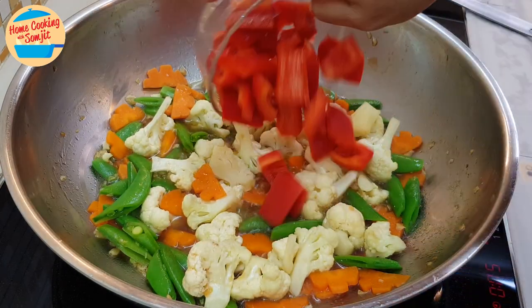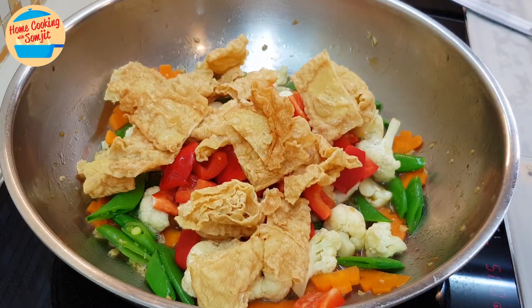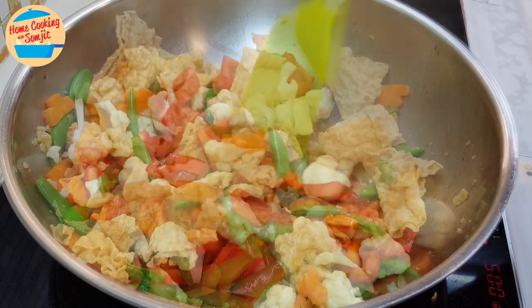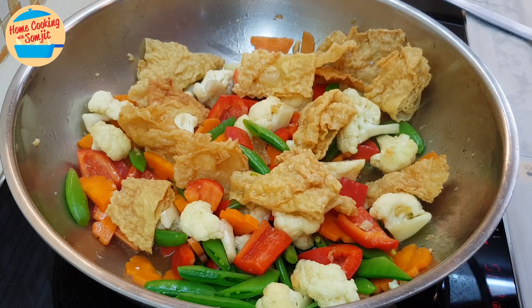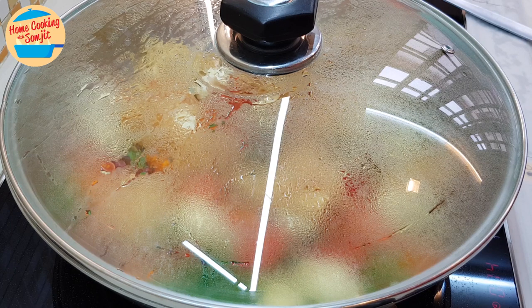Add in the capsicum and food chok. Give it a stir. Cover the lid and let it continue to cook for another 1 minute.